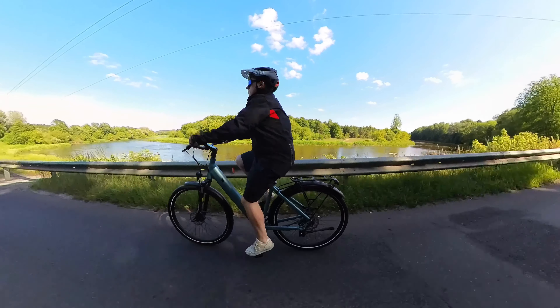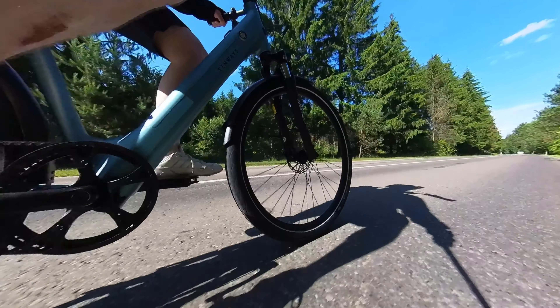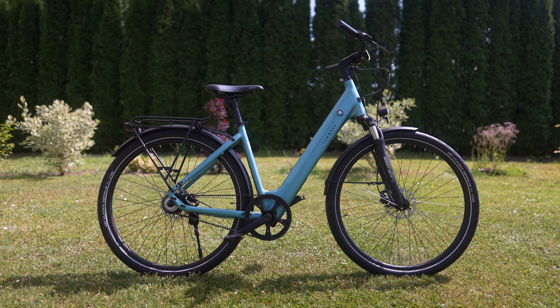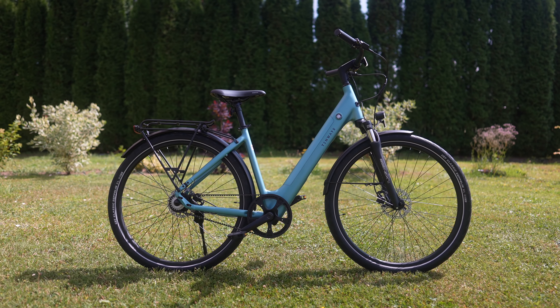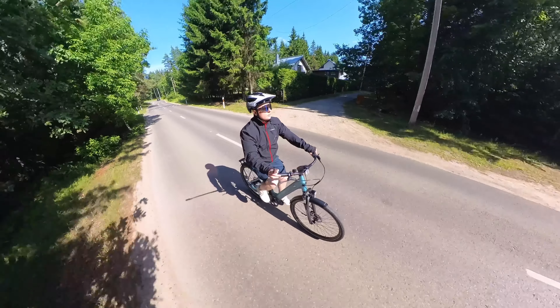Tenways' Seago 800S is a commuter electric bike with a belt drive, a smooth torque sensor, a nice design, a color LCD display, and a lot more. Is this e-bike worth almost 1,900 euros? Let's take a look.